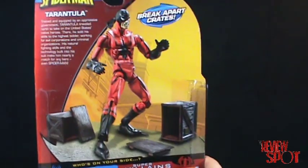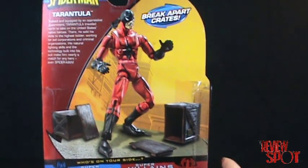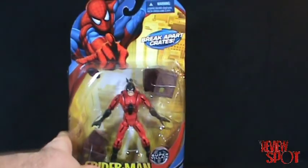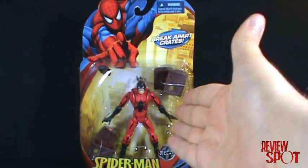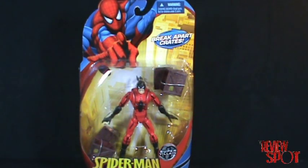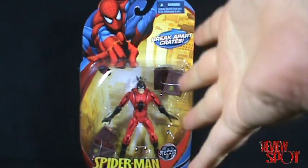I really like Tarantula. I liked him in the comics too — I thought he was a pretty neat character, and I was glad to finally pick him up when they released the figure. There you have the packaging on Tarantula. I'm going to get this guy opened up and we'll get a closer look.